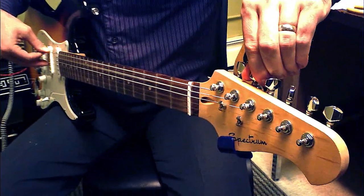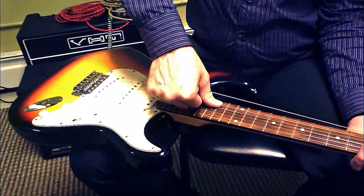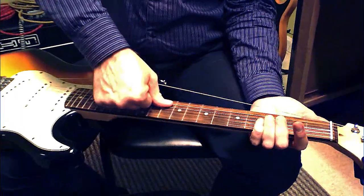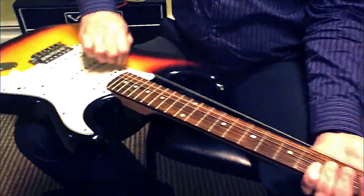Once the guitar is in tune, stretch each string. Then retune and repeat this step.